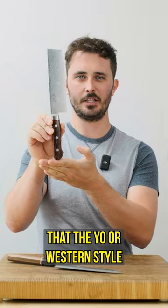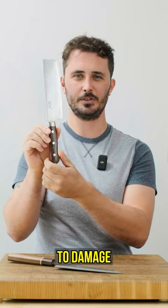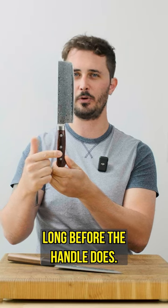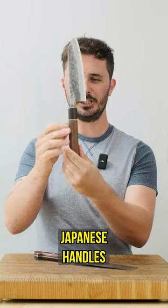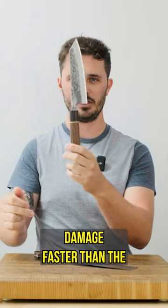It's undeniable that the Yo or Western style handle is more robust than its Japanese counterpart. However, if you're being rough enough to damage your Western style handle, it's likely that the blade will fail long before the handle does. On the flip side, Japanese handles being less robust are likely to see damage faster than the Yo style handle.